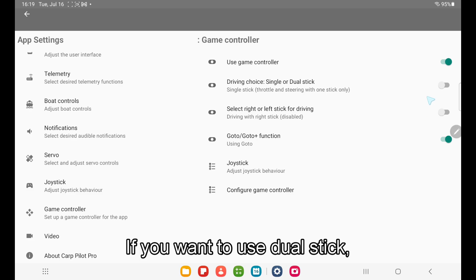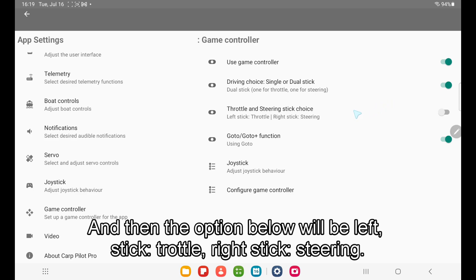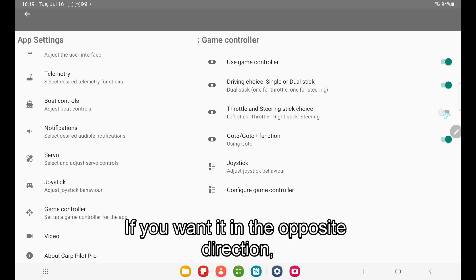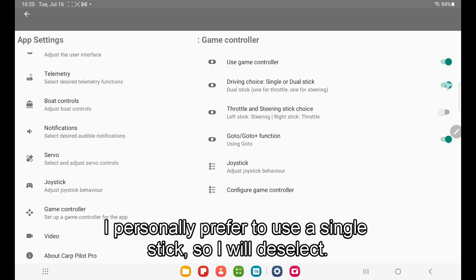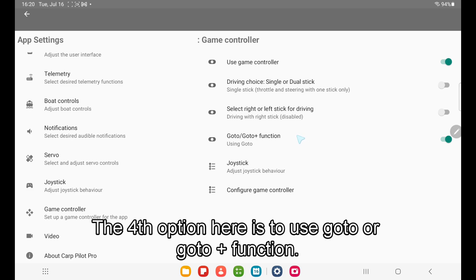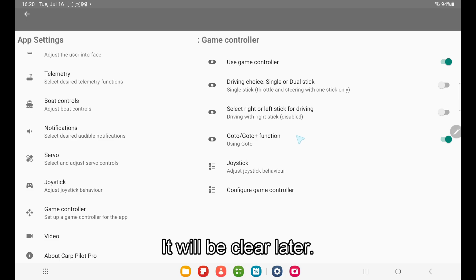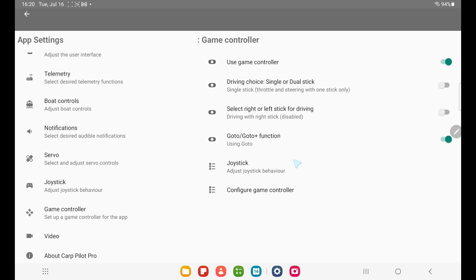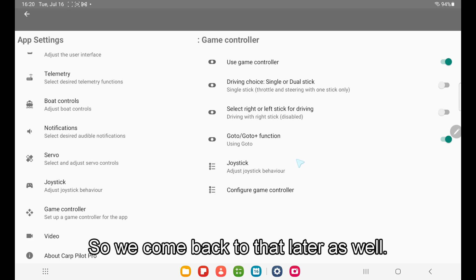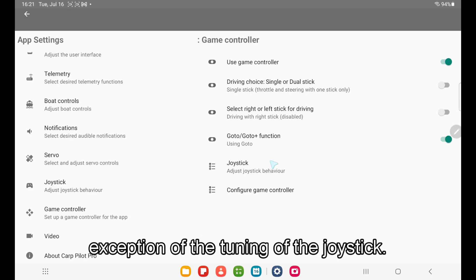If you want to use dual-stick, then select that instead. The option below will be left-stick throttle, right-stick steering — if you want it in the opposite direction, just tap that. I personally prefer to use the single-stick. The fourth option is to use go-to or go-to plus function, which is when we select a button to use a go-to action. Then we have the joystick settings, which is a tuning of the joystick — this is the same settings shared with the on-screen joystick.